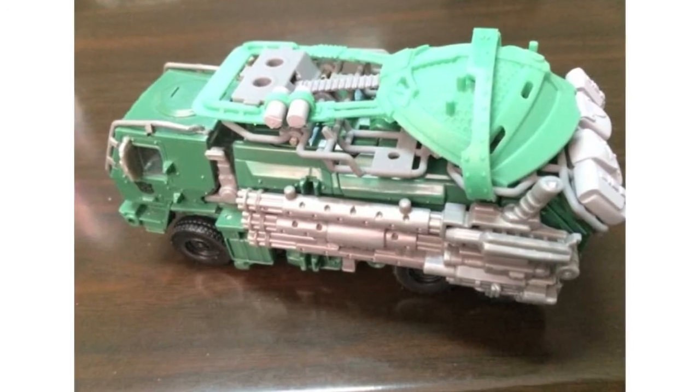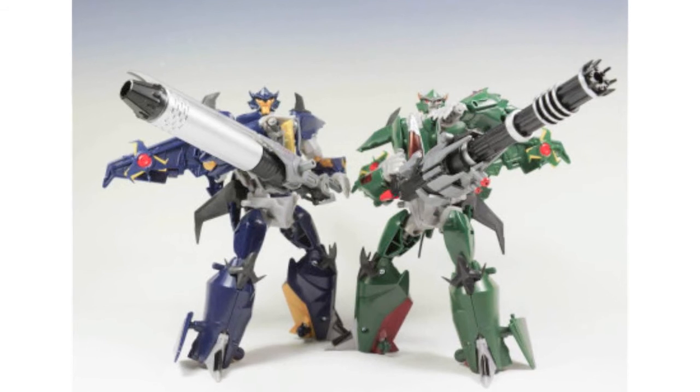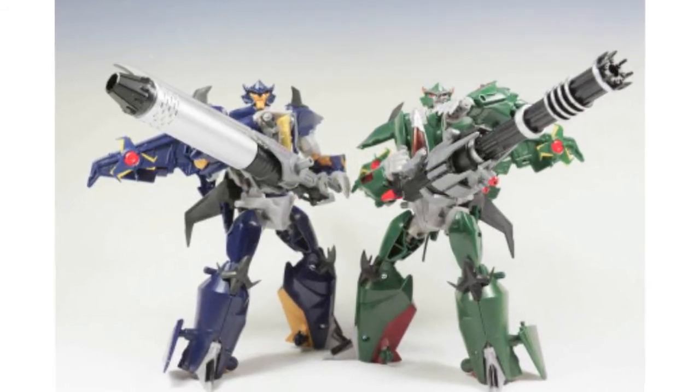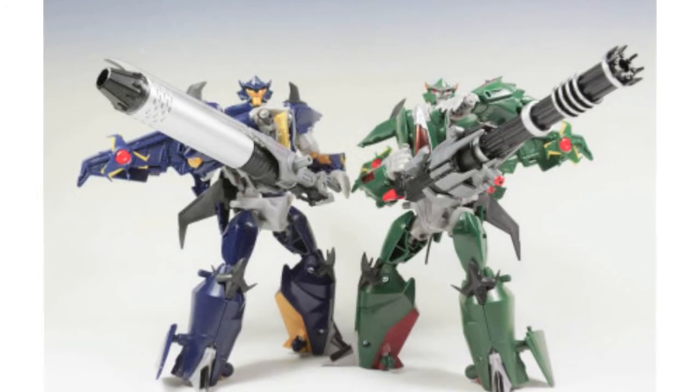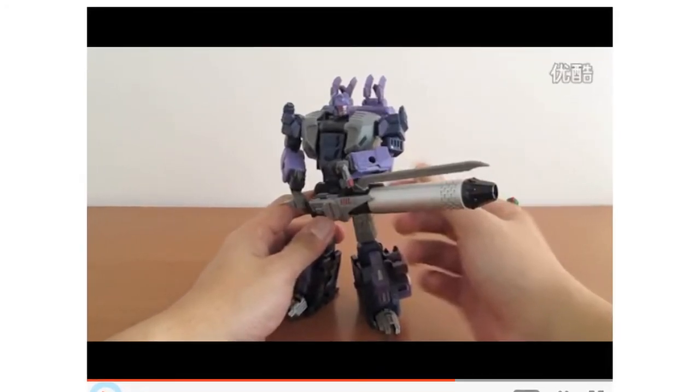Which do you prefer — this or the kit by Doctor Wu? Dimeshock has posted in-hand images of SXS Toys A06 and A07 for Prime, Dreadwing and Skyquake. He also shared a video review from Youku of the A06 — link below.